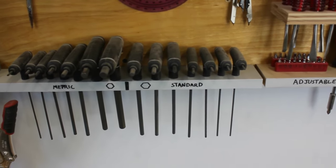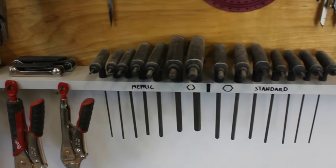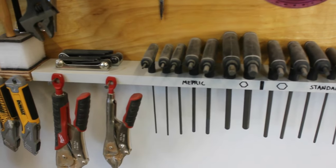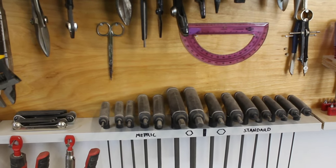Then I have T-handled Allen wrenches both standard and metric, increasing in size toward the middle, and then on that shelf the Allen keys that come as a set. Just above that I have small scissors, protractor and compass just hung on nails.